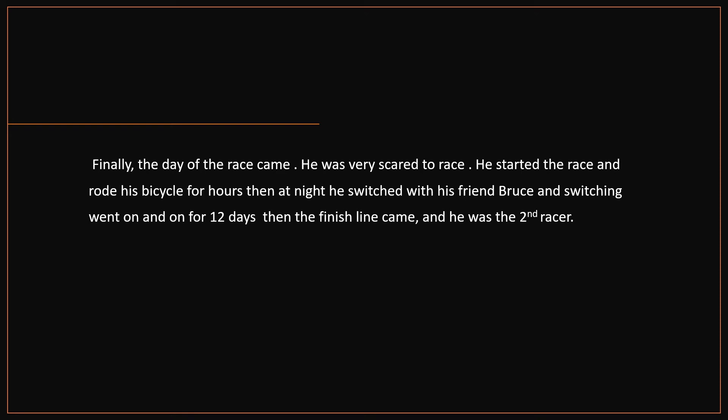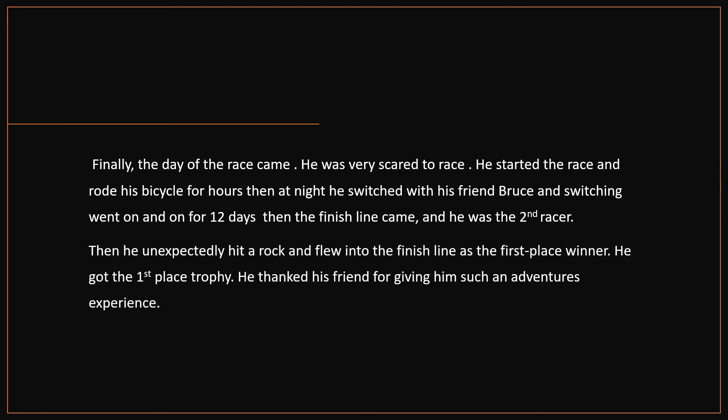Finally, the day of the race came. He was very scared to race. He started the race and rode his bicycle for hours. Then at night, he switched with his friend Bruce, and the switching went on and on for 12 days. Then the finish line came and he was in second place. Then he unexpectedly hit a rock and flew into the finish line as the first place winner.